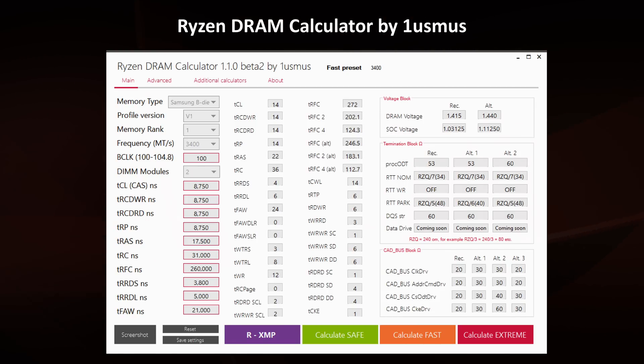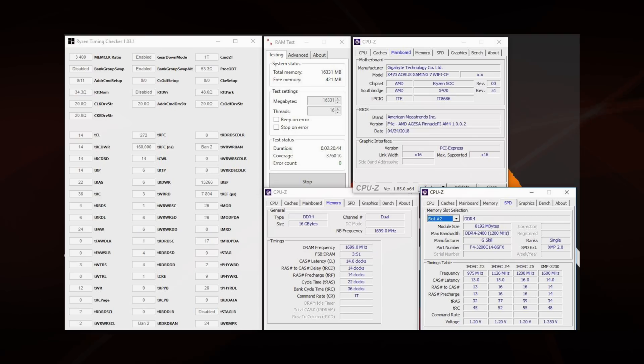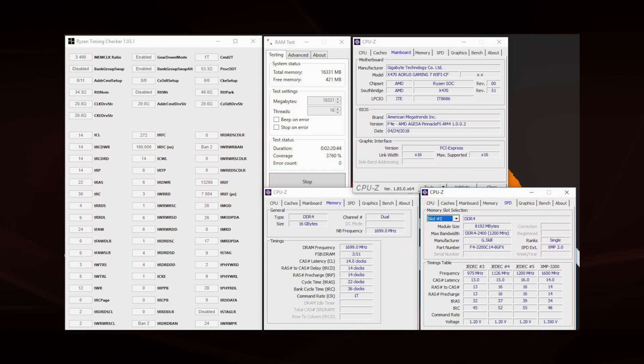You can check in the description the link to the thread on the overclock.net forum to stay updated with newer versions. When changing your BIOS settings, make sure you enter everything you see and can change with the values in the tool. This is an example of my Flare X with the C14 Extreme Profile from the tool. All configurations you are going to see in the benchmarks have been tested with RAM Test, another great tool. It is not free — it costs €9.99 — but it is totally worth it.